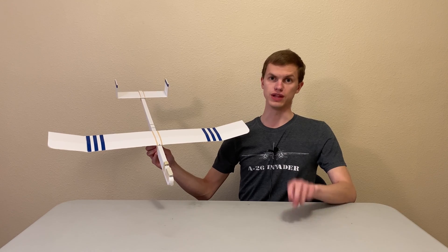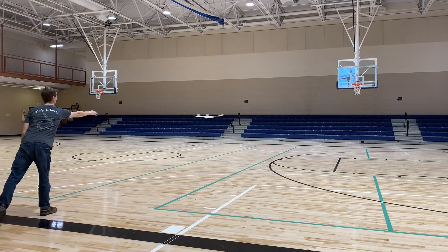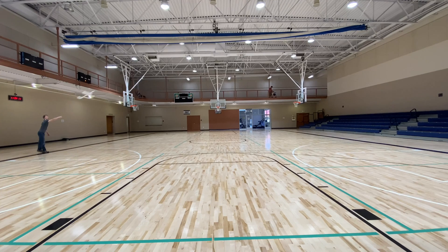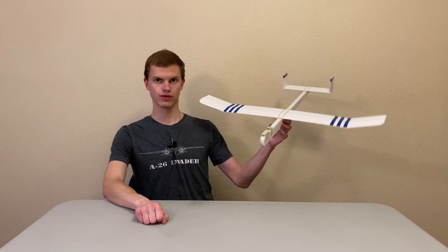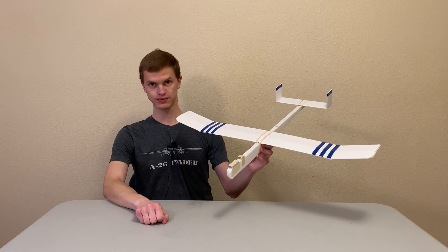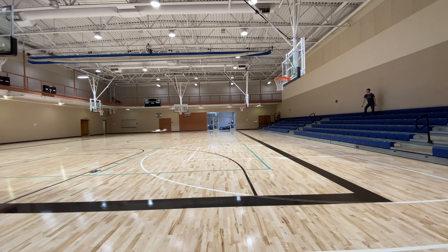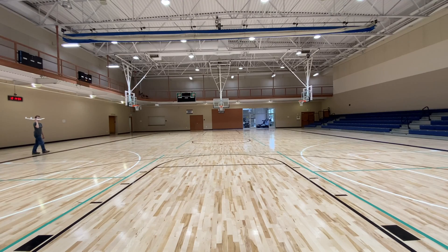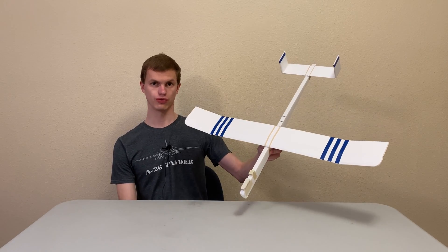To get a good glider flight, you need three things. First, you need to throw your plane straight and level, like you're throwing a dart — try not to let it rotate in your hand as you release it. If you throw it at too much of an upward angle, your plane will just nose dive. Second, you need to throw your plane at the correct speed, which depends on how fast you've designed your plane to fly — something we talked about in our previous video. If you throw your plane too fast, it could steer up and then dive. Likewise, if you throw it too slowly, it'll steer down and go right into the ground.